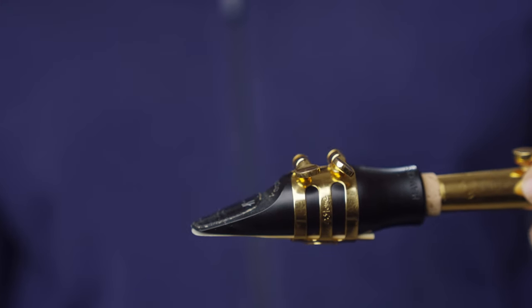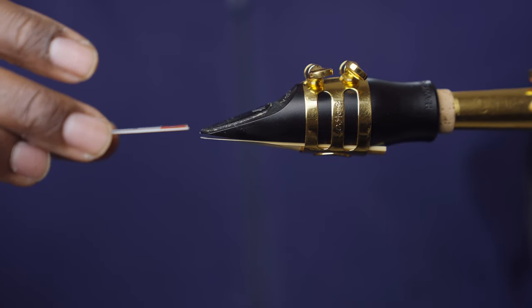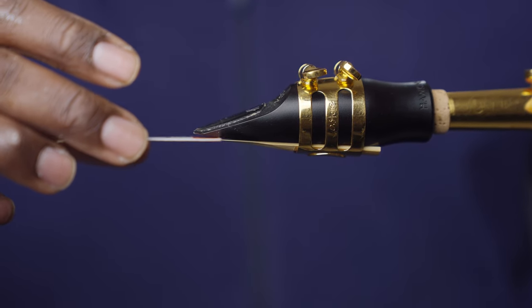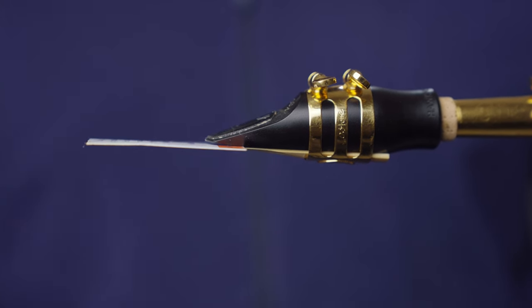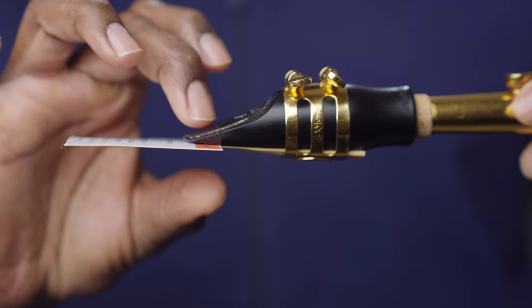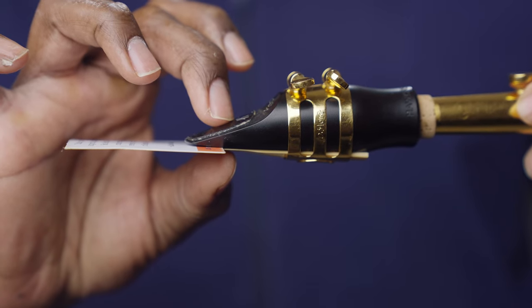Now before we play our first notes, how do you know how much mouthpiece to put inside of your mouth? Here's a simple thing you could try. Take a business card or index card and carefully slide it in between your mouthpiece and your reed, being careful that you don't chip your reed. Where that business card stops, that's a good starting point as to where to put your top teeth and your bottom lip.